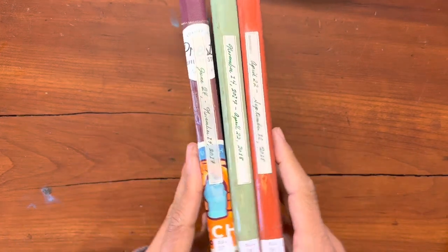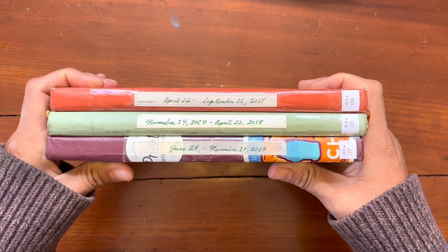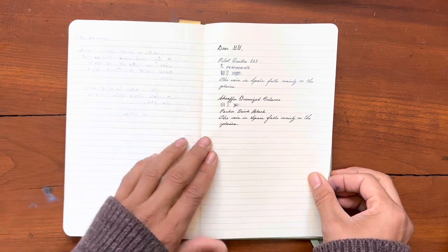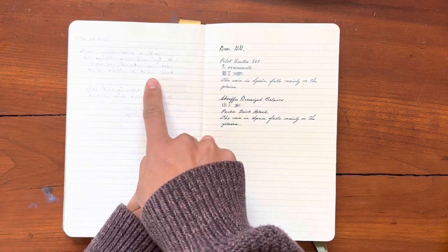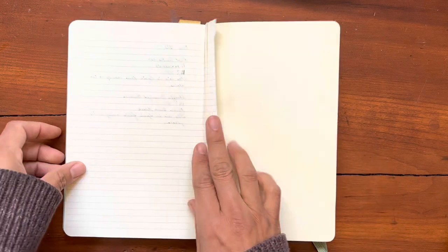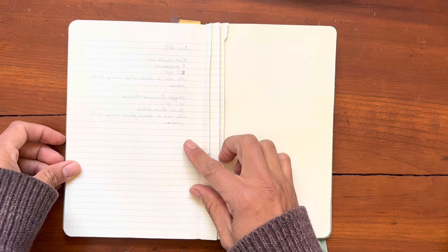Now at the time, I guess I just didn't care. But the paper was terrible for fountain pens. And all of my inks bled through the paper and feathered and just looked absolutely a mess.